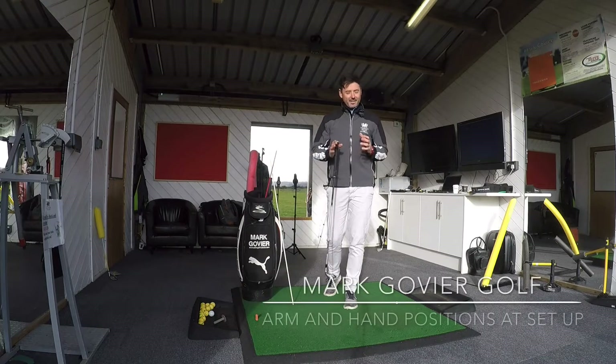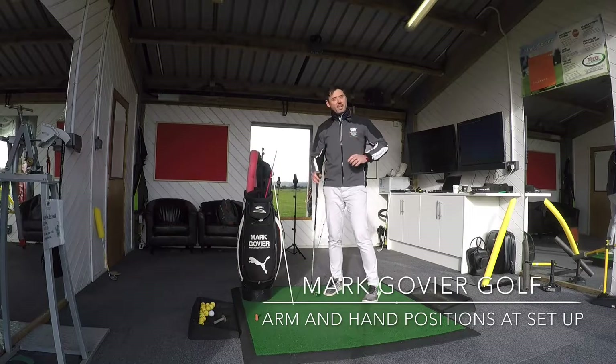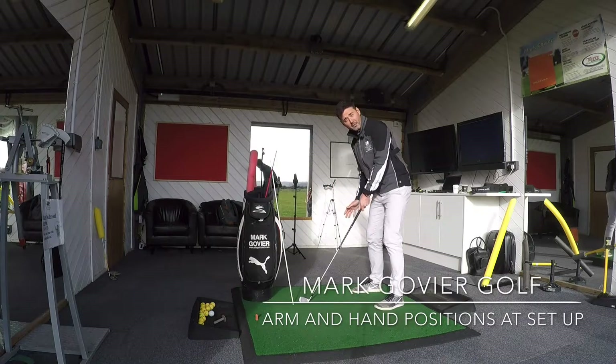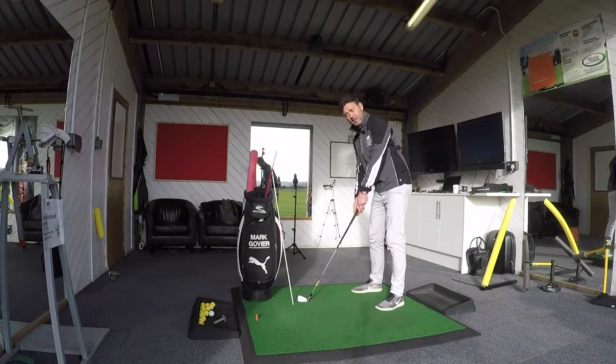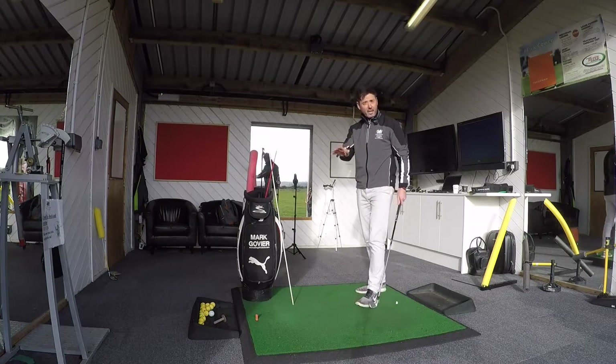Where the arms hang at the setup in relation to your body is very, very crucial. What we'll see into impact is that with the centrifugal forces put on the arms, body, and the golf club into impact, the hands and the golf club will raise slightly. That's completely normal.